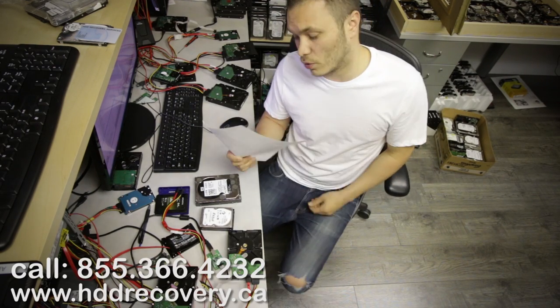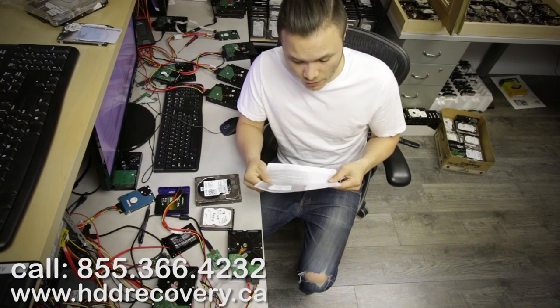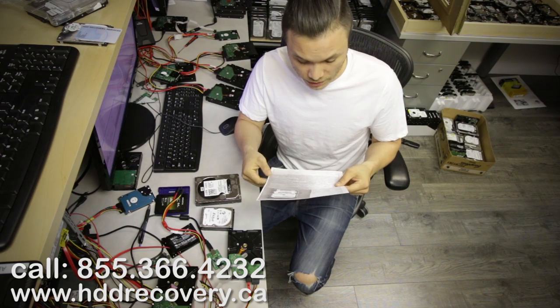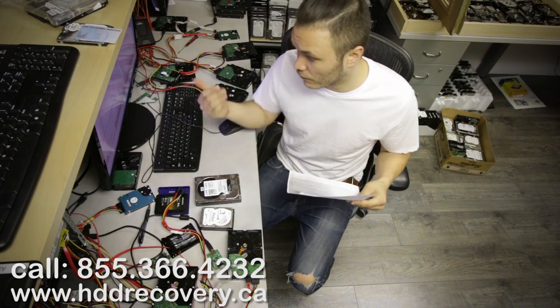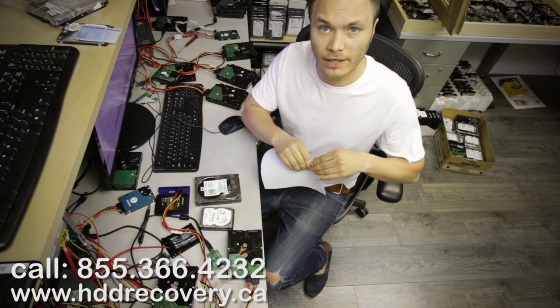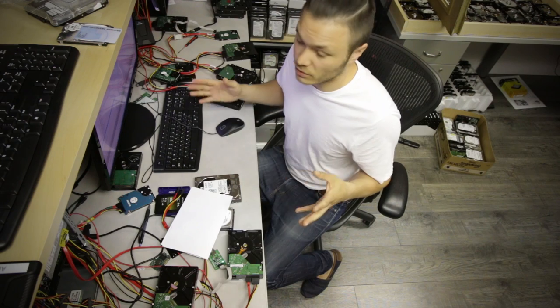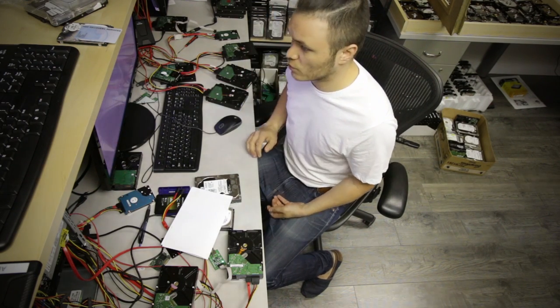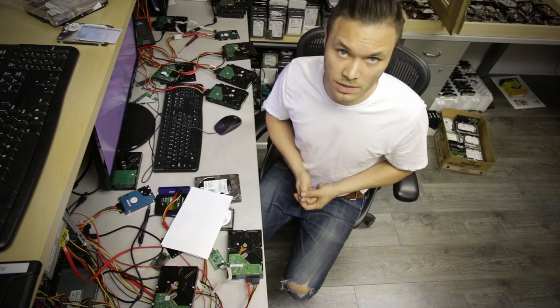It looks like all they need is the user profile from this drive — they don't need anything else. This was a Windows 8 hard drive, so we're going to go ahead and grab the user folder, build a map for selected files, and target only that. Even though it's a one terabyte unit, we may only be dealing with about 200-300 gigabytes of data, which will definitely save us time on the imaging process because we don't need to image the stuff that the customer doesn't need.